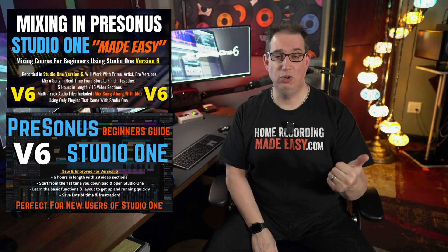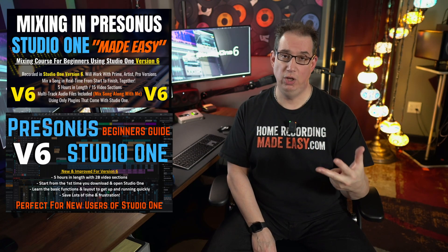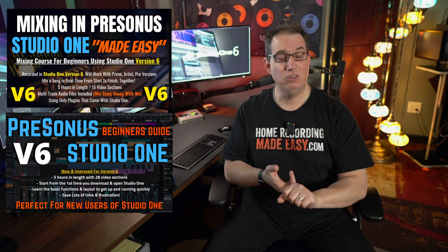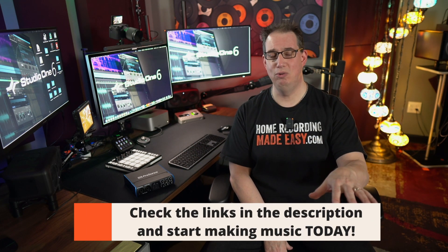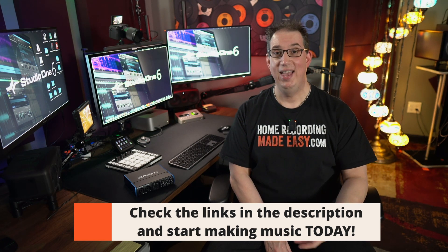So between the PreSonus Studio One Beginner's Guide, Mixing in Studio One, and this course — Recording in Studio One — you'll have everything you need to record great sounding music, mix great sounding music, and feel comfortable and confident working inside PreSonus Studio One, especially Version 6. Once again, I've been Dave. Thank you so much, I'm looking forward to working with you throughout this course. Get yourself a cool drink, get some way of taking notes, and come on back for the next section — we're going to start looking at how we get everything installed on our computer. I'll see you in the next one!